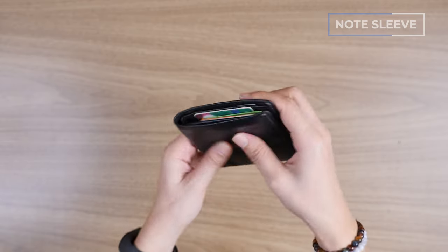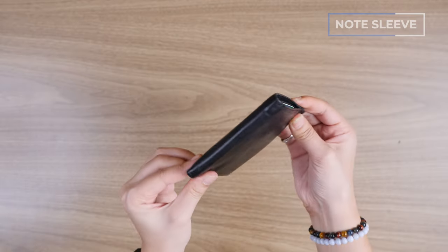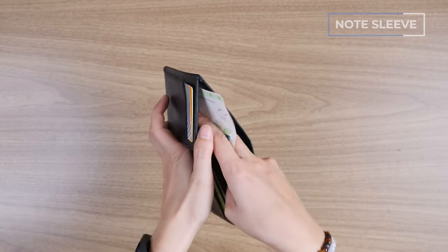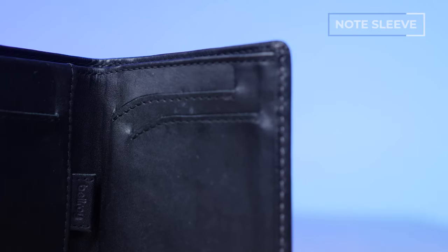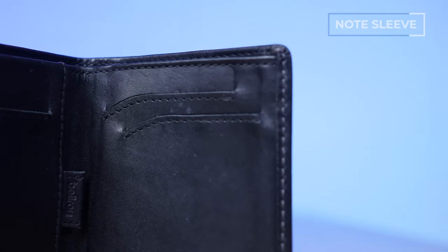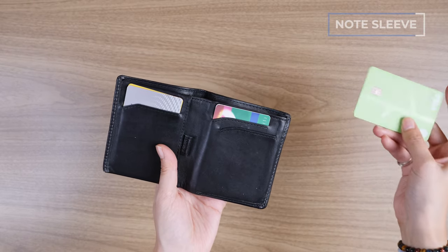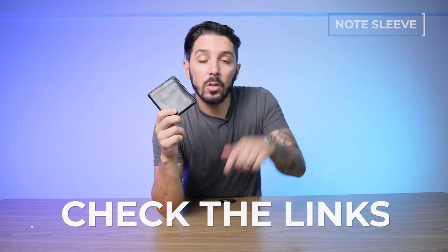Overall it's really compact for how much it can fit. You don't have to fold your bills — you can keep them long ways, which is really important to some of you out there. I like the subtle design choice of these little compartments that taper off, making it a bit easier to grab your cards. Check the description below for a link to our full review of the Bellroy Note Sleeve.